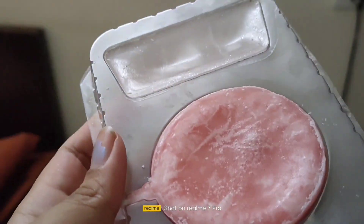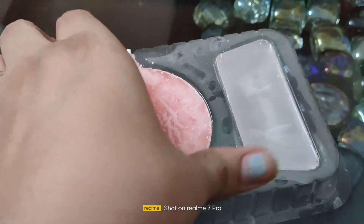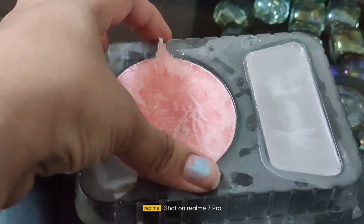Now, finally our candle is ready. Once it gets frozen, you can see that your candle is ready. Now, let's remove the candle from the mold.